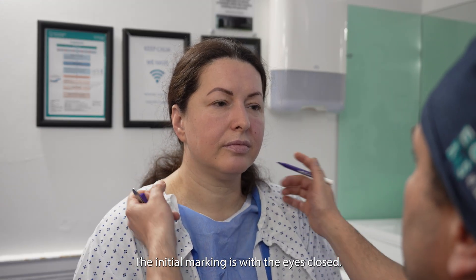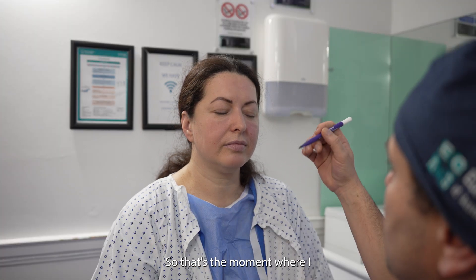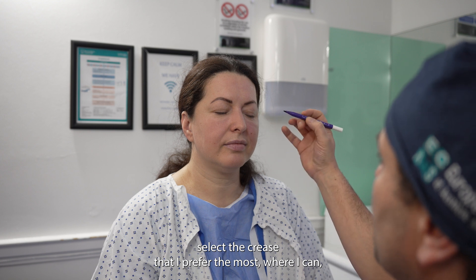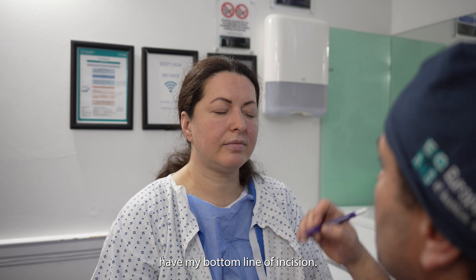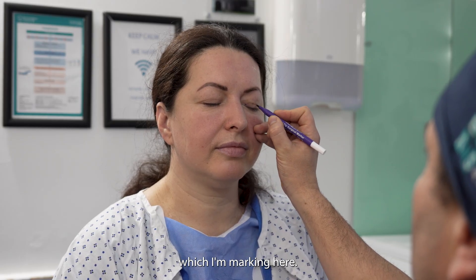The initial marking is with the eye closed. This is the moment where I select the crease that I prefer the most, which will serve as my bottom line of incision. This is an excellent crease which I'm marking here.